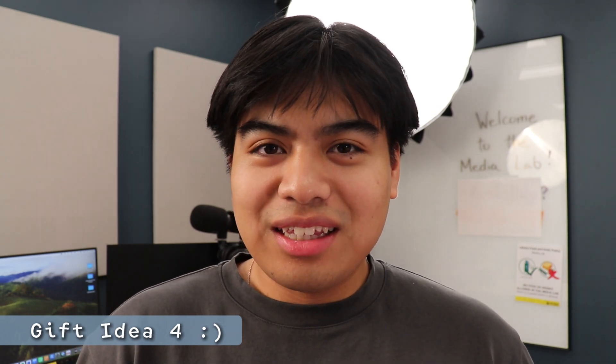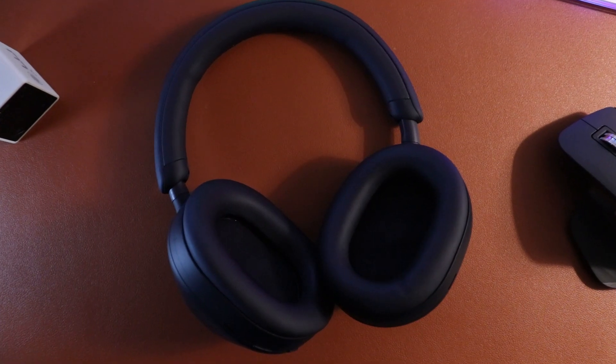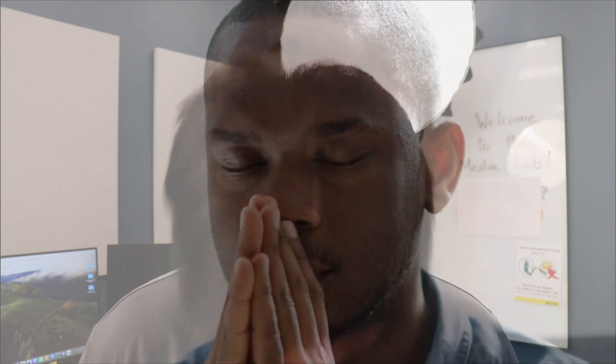Next up is something really useful for productivity. Engineering students and engineers love to get locked in, so what better way to keep them away from distractions than noise-cancelling headphones? The ones you're seeing on screen are the Sony XM5s, which actually belong to my sister who is also a student. They're super noise-cancelling and really comfortable to wear — I'm honestly really jealous of her.